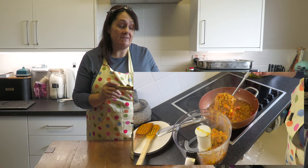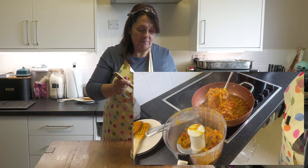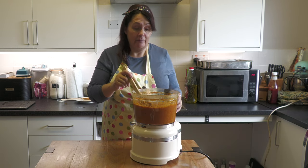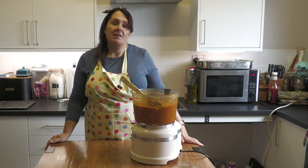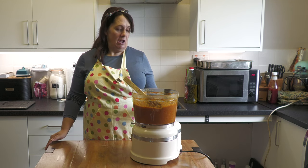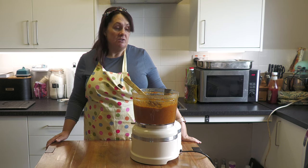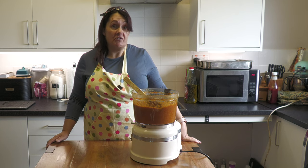We poured our mix into the food processor and blitzed it, and it comes out like a curry paste. It's up to you how far you blitz it — this consistency is perfect for us, you don't need it completely liquid. The recipe for the lamb sander uses 500 mils of this, and we think we've made more than that, which is great because we can freeze the rest and use it next time.